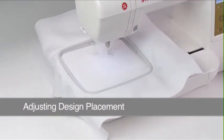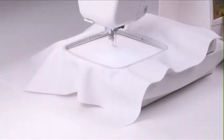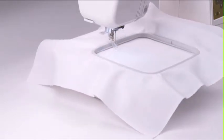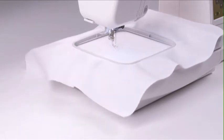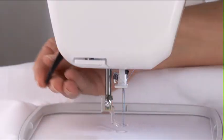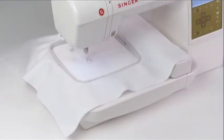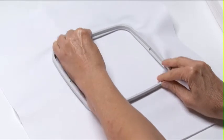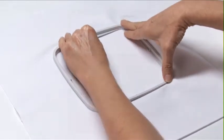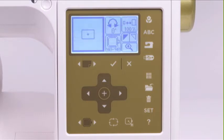You can check the sewing position of the design on your fabric before you even begin. The trace design function of the machine allows you to view the placement of the design relative to the hoop, so you can preview where the design will sew. With the presser foot raised, press the tracing button. This will cause the hoop to move, tracing the outline of your selected design. If you are not happy with the design placement, you can re-hoop the fabric, or you can press the edit button and then use the hoop positioning buttons to move the design within the hoop on the LCD screen.